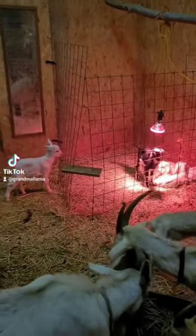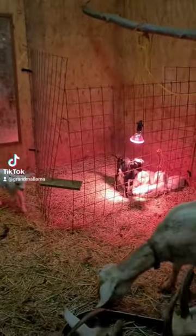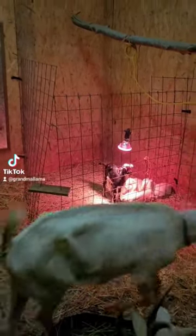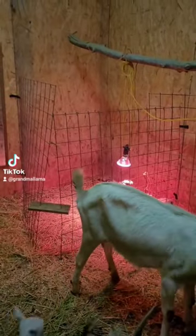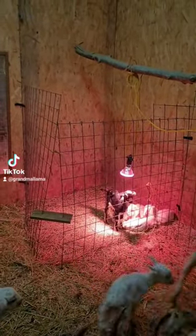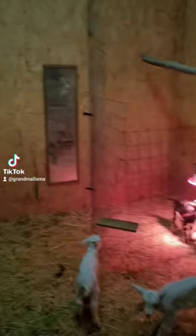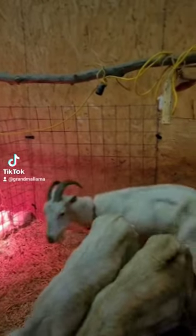Hey, look what I got going on out here this year. You've probably already seen from my other videos that if I want to separate a mom with her babies for a while, I just put up these wire panels and tie them together, and mom and babies are stuck together till they get used to each other. When I'm not using them, I fold the extra ones back against the walls out of the way.